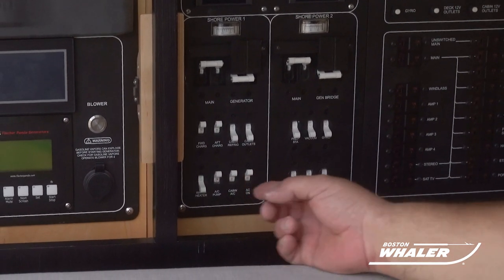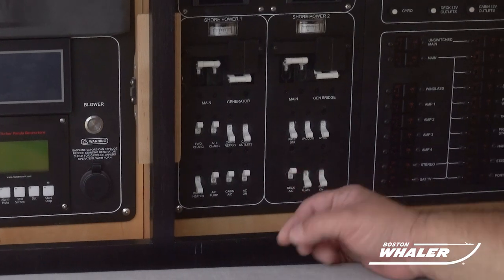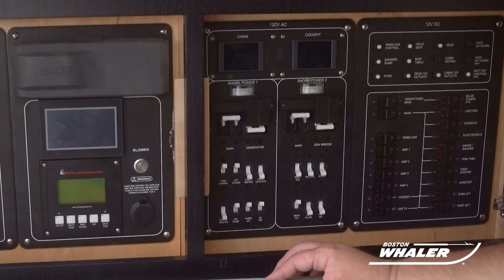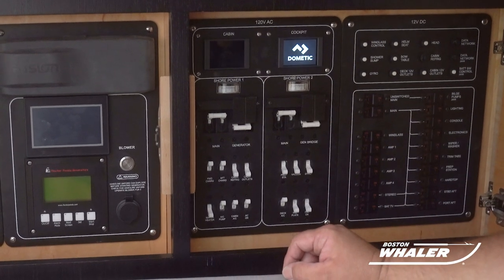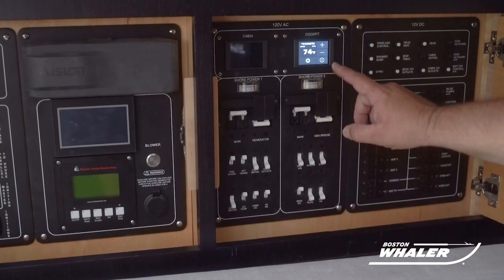Keeping in mind that systems like your air conditioning require the related seacock to be open. It is okay to leave your boat plugged in to shore power for prolonged periods of time. You will just want to make sure that you check on the components that are being operated periodically.